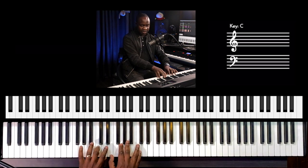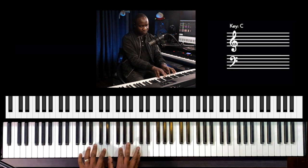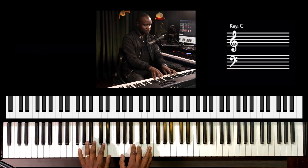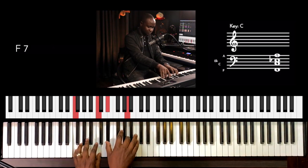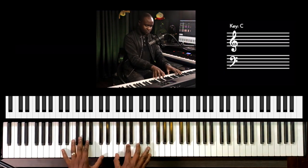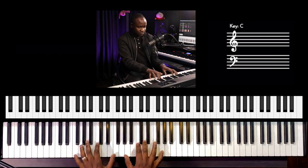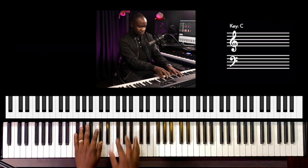Right now I'll just play the melody with my right hand, using chords. Let me start again from the beginning. And then here we can add this diminished 7th chord.